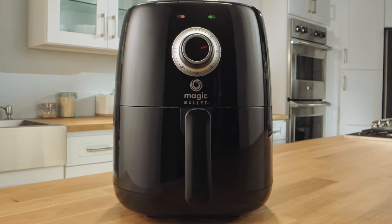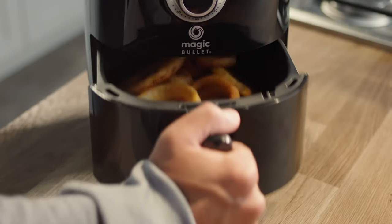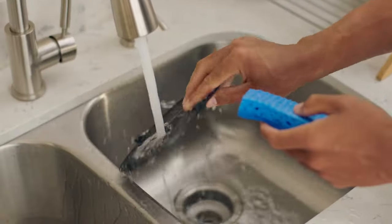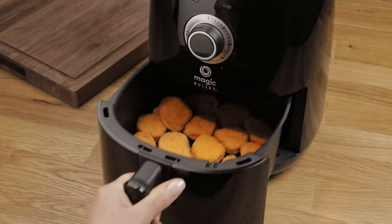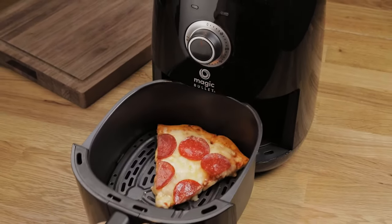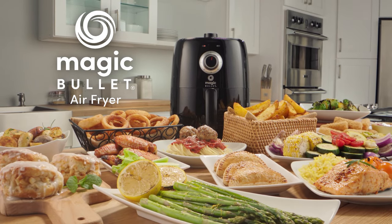And it's also perfect for reheating your favorite leftovers. The Air Fryer is easy to use and even easier to clean. Covered by a 1-year warranty and durable enough to use every day, this is your compact and personal Magic Bullet Air Fryer.